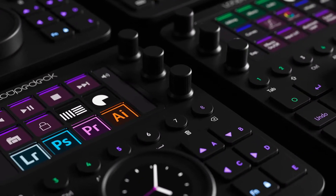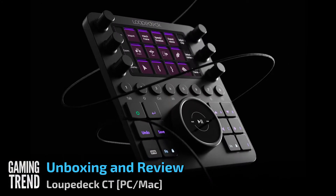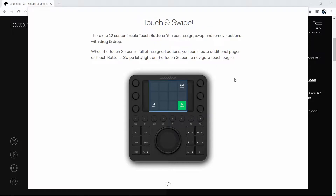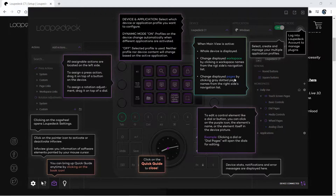Hey everybody, Ron Burke from GamingTrend.com here with a bit of a look behind the scenes. We do a lot of video editing around here, whether it's gameplay footage, interviews, previews, or hardware reviews like this one. Today we're going to take a look at a device that promises to speed up my editing process, but also serves as a control surface for streaming, picture and music editing, and more. This is the Loupedeck CT, the latest control surface from a team by the same name. Let's get into it and see why this could be a must-have for content creators and the big reason that might give you pause.